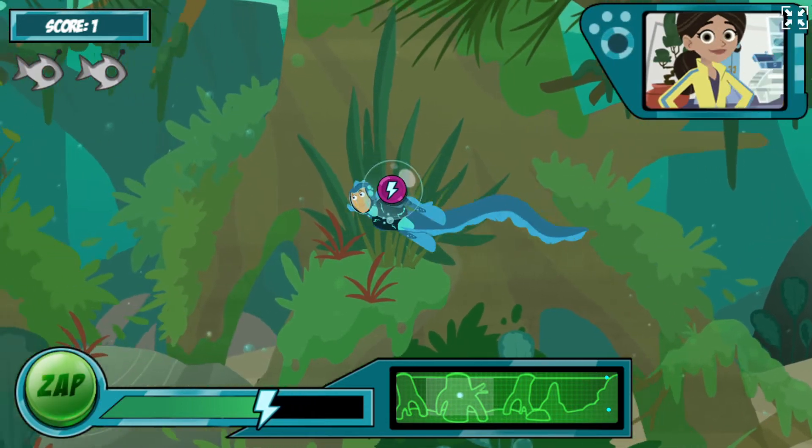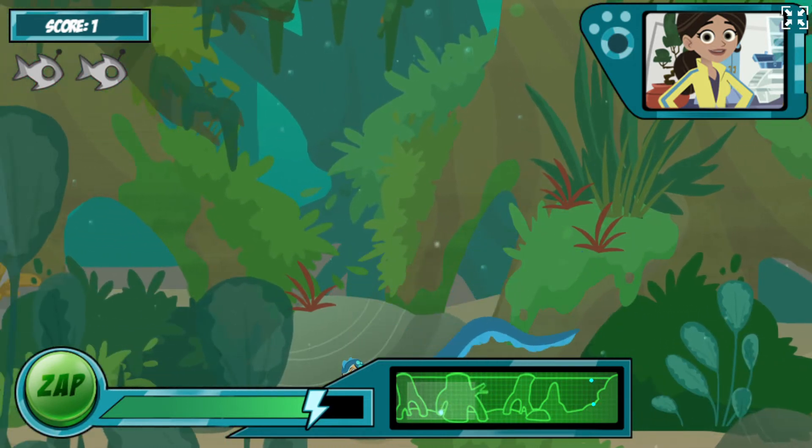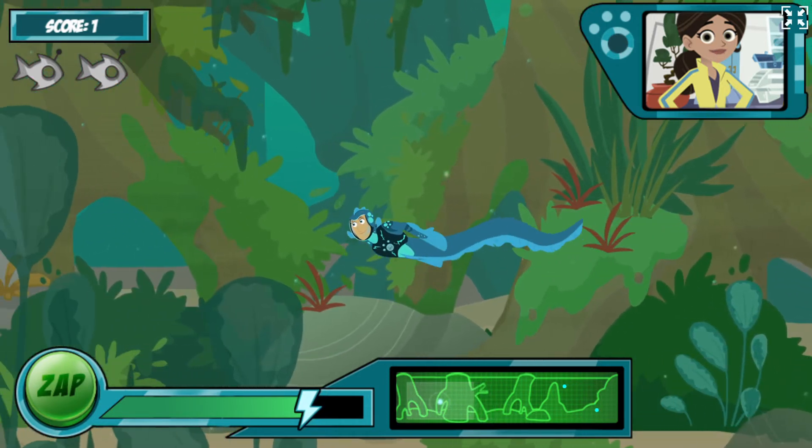It works! You got it! The more lightning bolts you see in the bubble, the more energy you get. I've released the next wave of robofish! You can see how many you need to catch in the top corner!